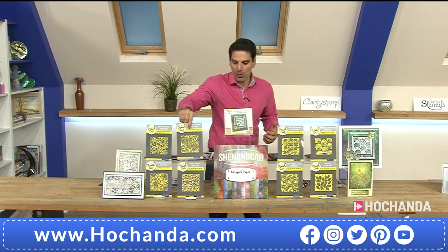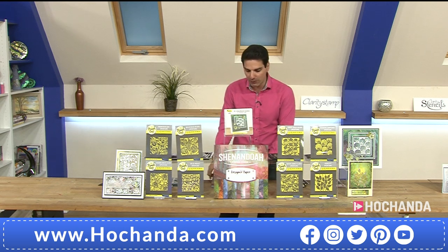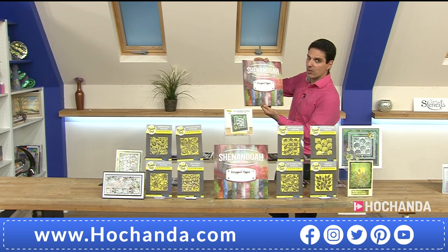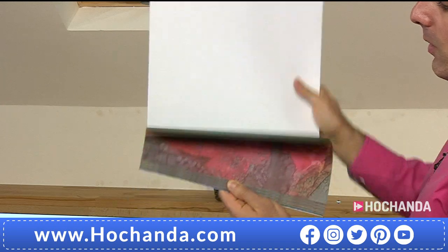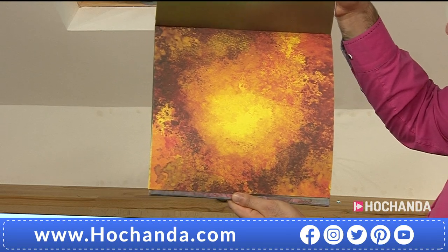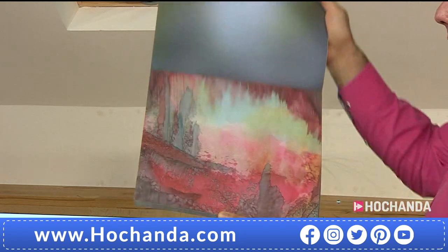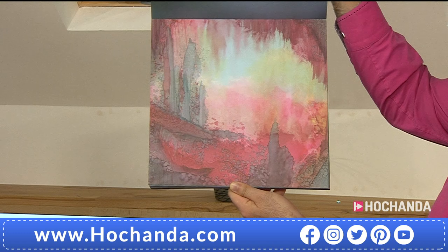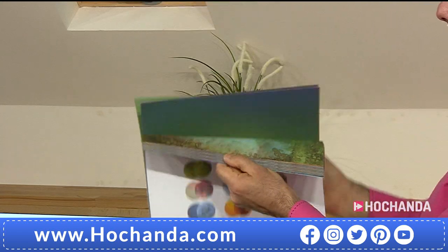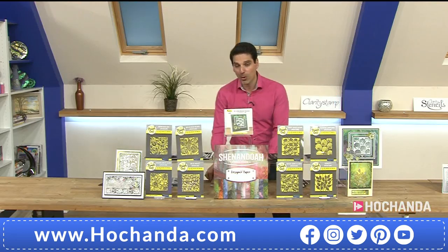You're getting all eight dies, the Ideas and Inspiration book, and the Shenandoah pad. This pad is incredible — 12 by 12. If you've never seen Shenandoah, prepare to fall in love. It's double-sided: one side is patterned, the other slightly more muted. Look at these scenes, these colors — you can chop into them if you want. You're getting your Shenandoah paper pad as well. Anyone else seeing a waterfall there? Beautiful.